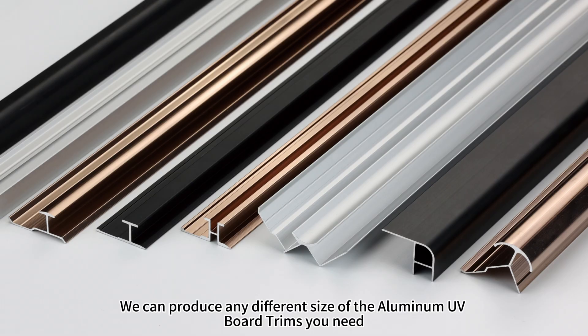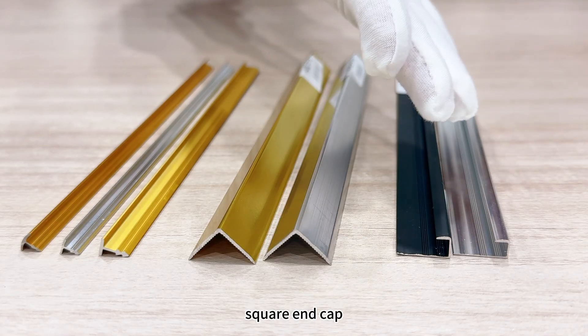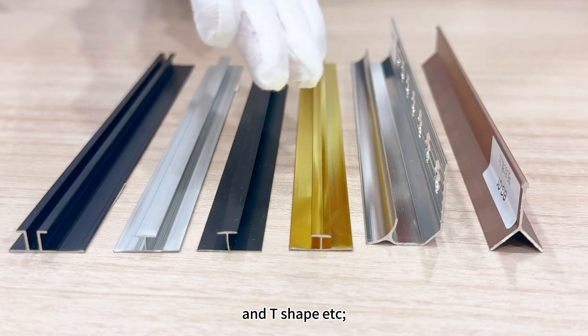We can produce any different size of the aluminum U/V profile trims you need: internal corner, external corner, pair, end cuff, V-shape, T-shape, and semi-hard.